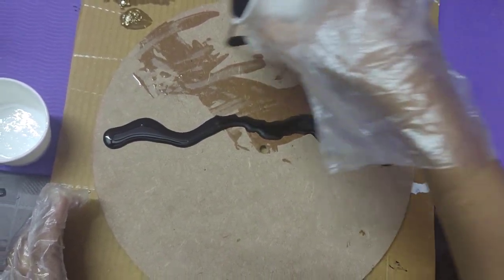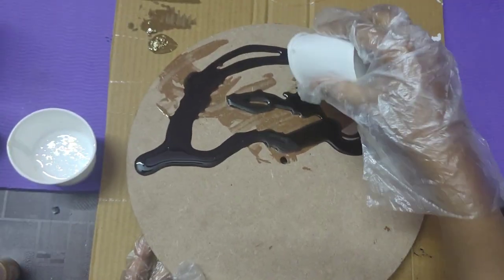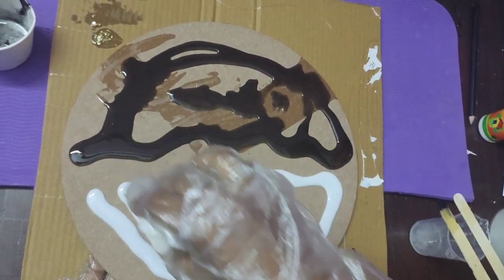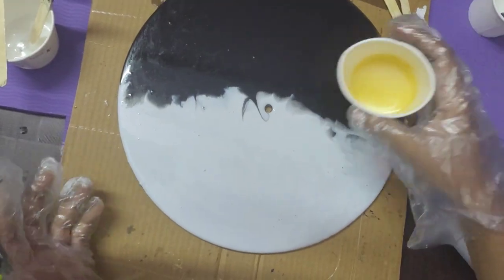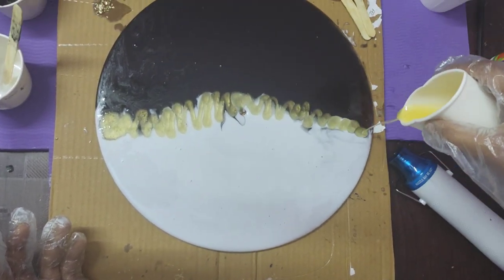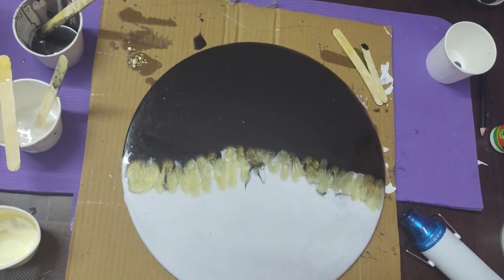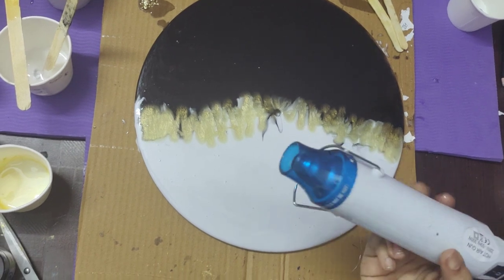I am going to mix the resin with white pigment. I will also mix in gold color — this is a mica powder — and blend it all together with the resin. We will use the black and white color along with this golden mica powder.